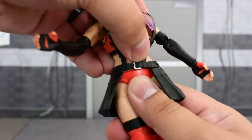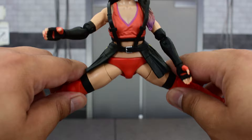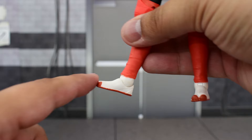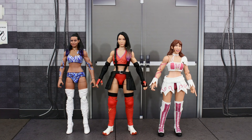There is a waist swivel, although mine is pretty tight and it's a bit tricky to maneuver with the skirt. Ball joints at the hips allow the legs to go out and up. There's a thigh cut and double-jointed knees. There is no cut at the ankle, but there is a hinge which allows good range of motion up and down, and she has some really good ankle pivot.